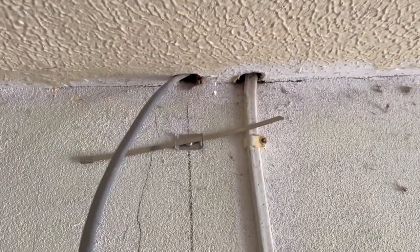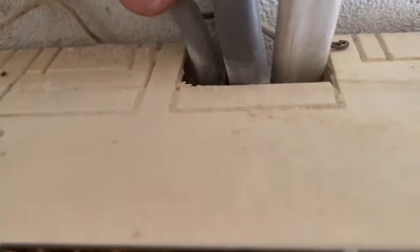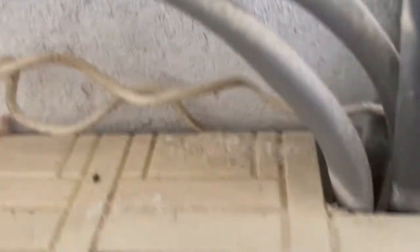We're going to second fix, do some dead testing, connect up into the board, do some live testing, paperwork, and the job's good. Here's the board — here's our cable coming from that socket we've just second fixed. We're going to go into the board into one of the B16 breakers, and then we're going to fill these holes because they don't meet the IP ratings for fuse boards. We'll put a bit of sealant in those, do some testing, and go from there.